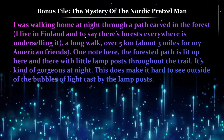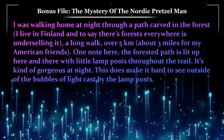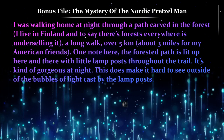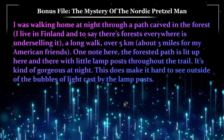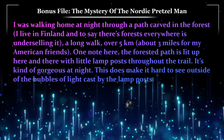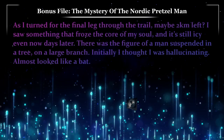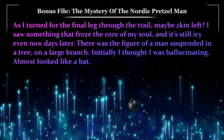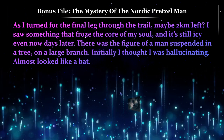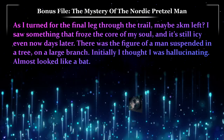I was walking home at night through a path carved in the forest. I live in Finland and to say there's forests everywhere is underselling it. A long walk — over five kilometers, about three miles for my American friends. The forested path is lit up with little lampposts throughout the trail; it's kind of gorgeous at night. This does make it hard to see outside of the bubbles of light cast by the lampposts. As I turned for the final leg through the trail, maybe two kilometers left, I saw something that froze the core of my soul, and it's still icy even now, days later.